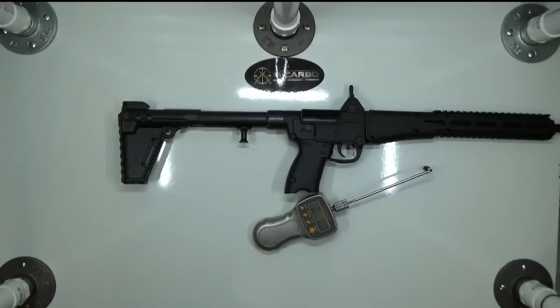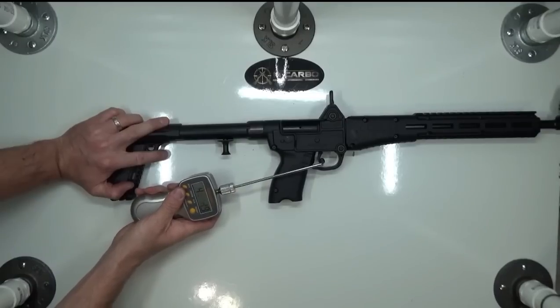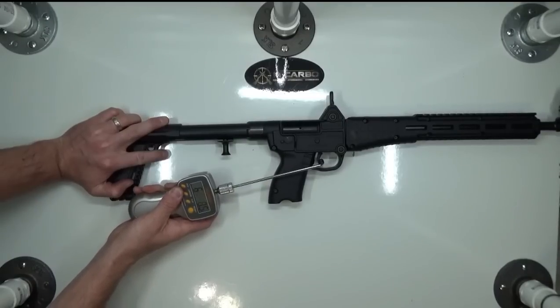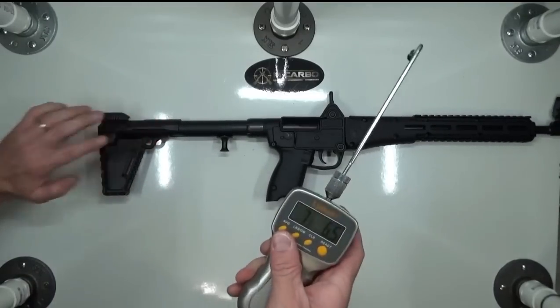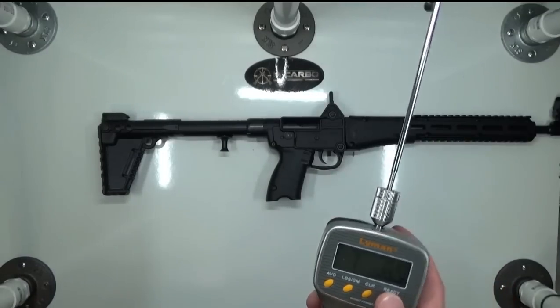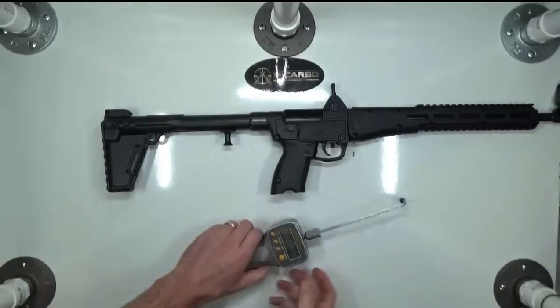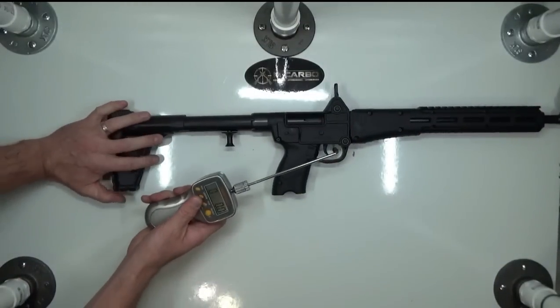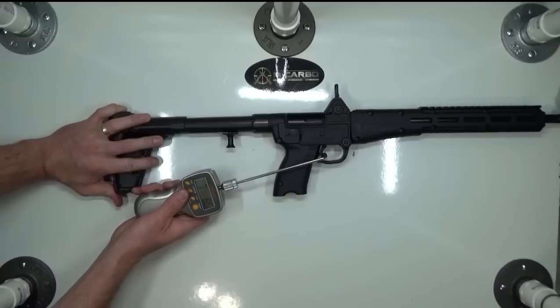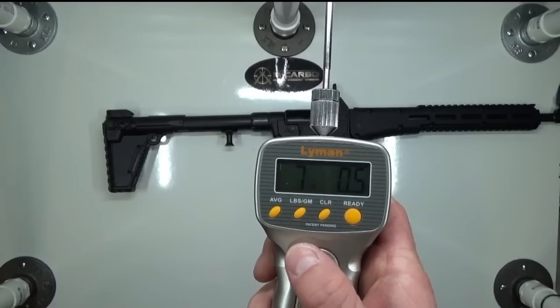Before we begin, let's take a couple stock trigger pull readings to see what we're starting with. 7 pounds, 6.5 ounces. Let's take one more to confirm. 7 pounds, 0.5 ounces.